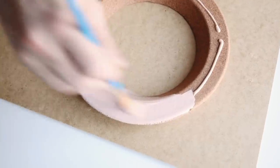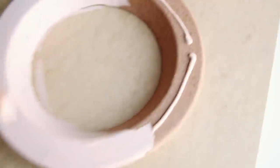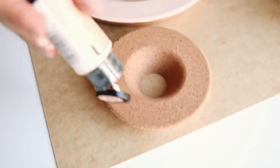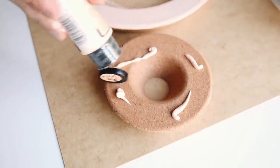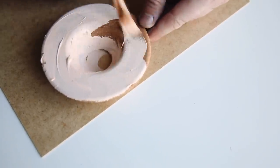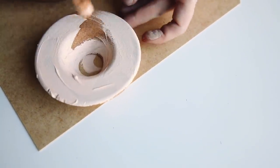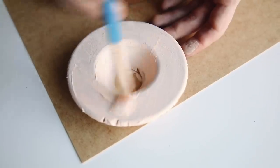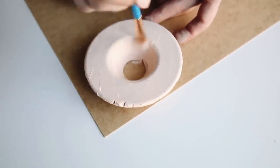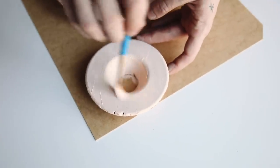I painted the medium-sized one a tan color, the largest one a darker salmon pink, and the smallest one a lighter coral-salmon pink. I wanted three shades that were very similar but still distinct from each other. I ended up doing a total of two coats on all three of these objects.